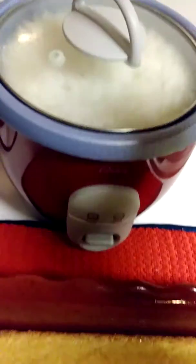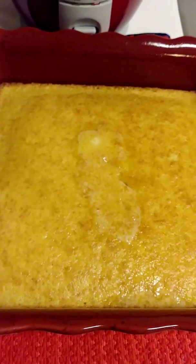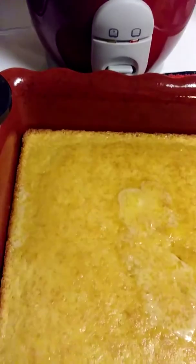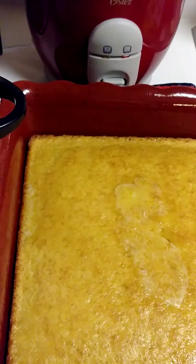As you guys can see, here's the Zatarains honey butter cornbread. And this is just one box, you guys. Look at it — it looks real good. I'm pretty sure I showed you guys in a previous video, so if you haven't seen it, go to my 'Preparing My Sunday Dinner' video and you will see the items that I use.